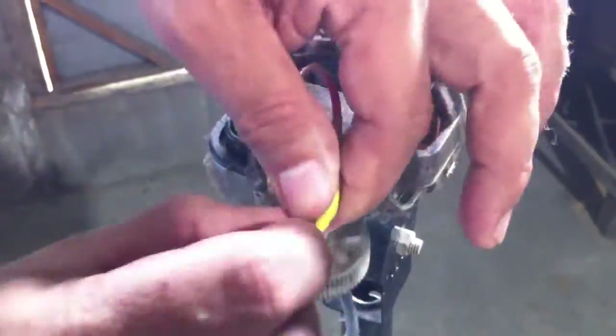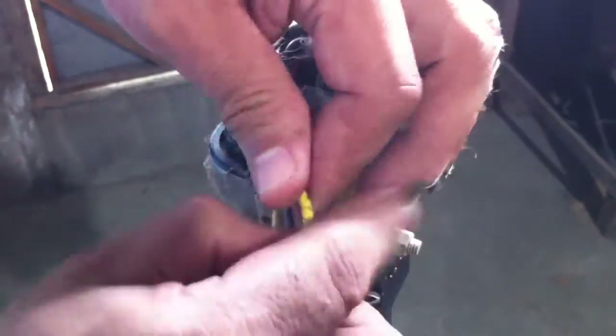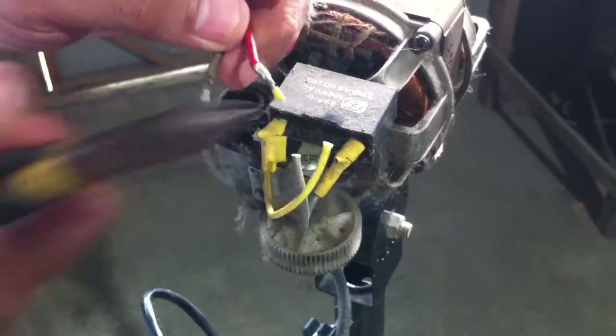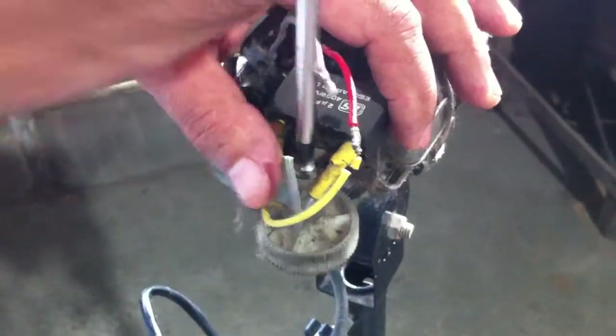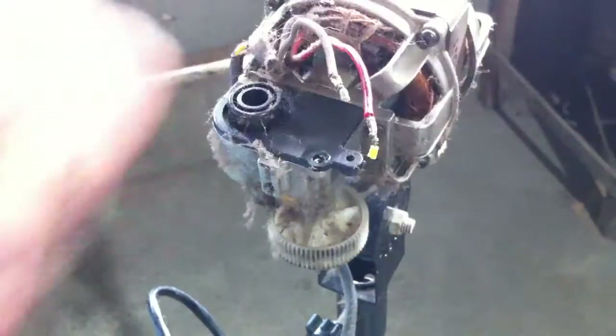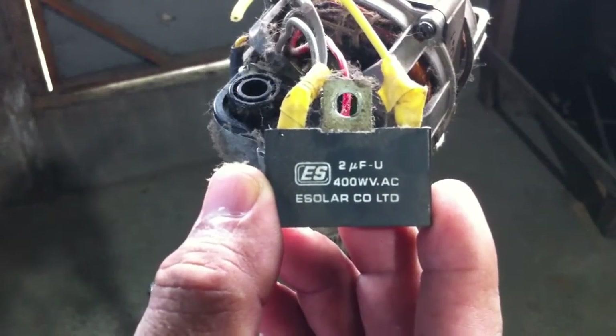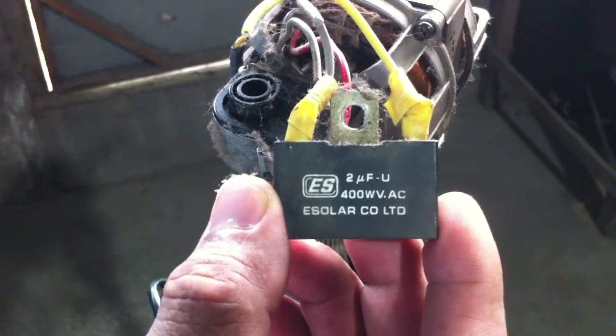Moving on, let's remove the capacitor. It's 2 microfarad, 400 volts.